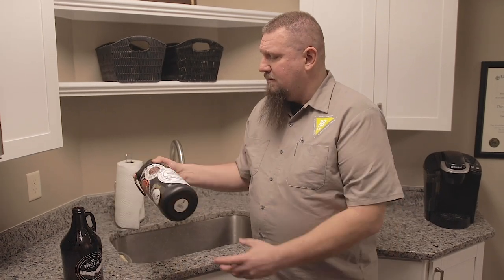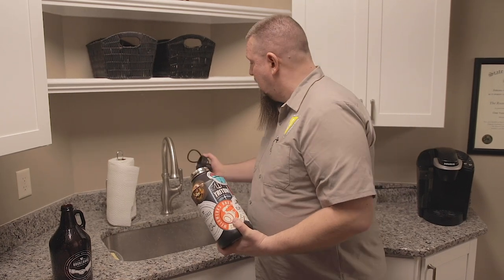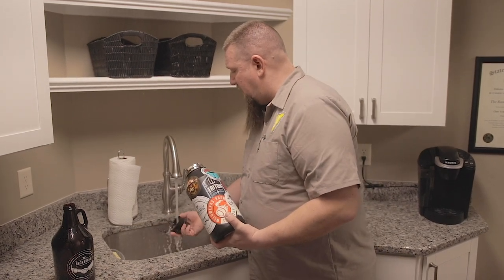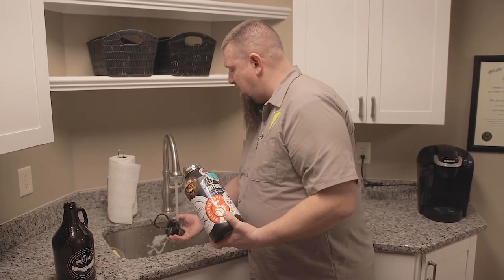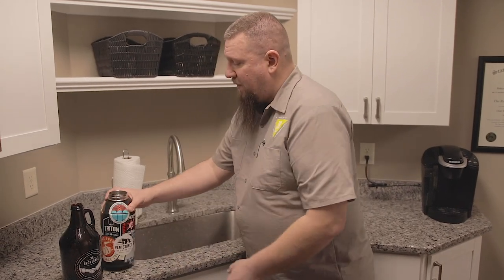Now if you have an insulated growler or some other type of growler with a permanent cap, you're also going to want to rinse the cap off of that growler a couple times as well. And again, you're going to store it without the cap attached.